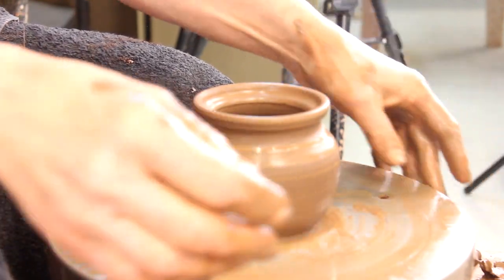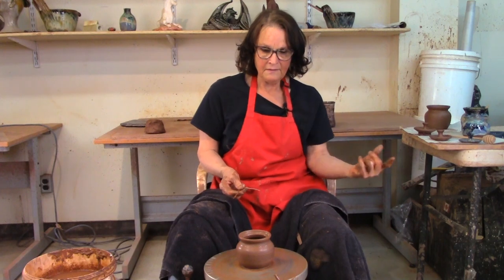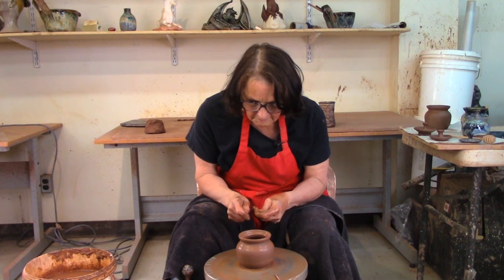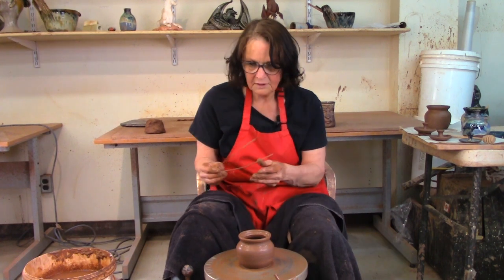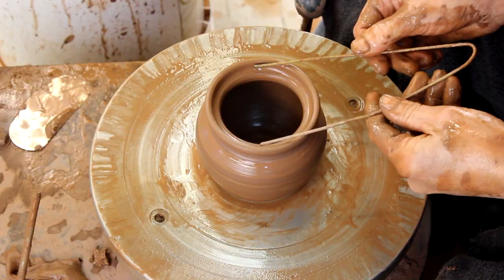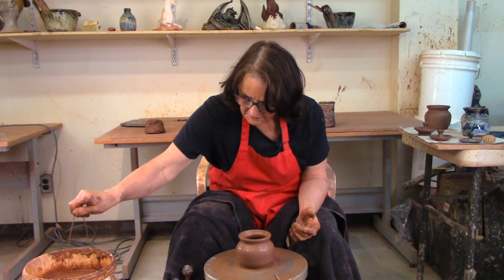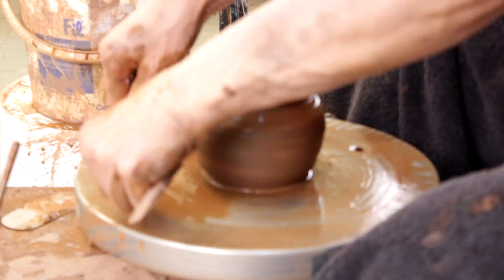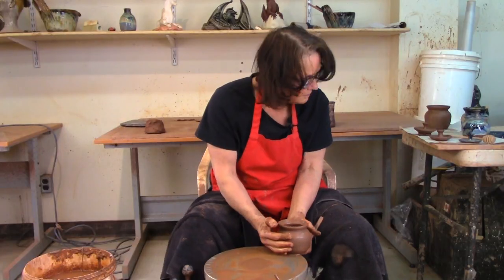Now I want to measure the lid. I'm going to take this off, and the next ball of clay I put on I'm going to throw the lid for this pot, then throw another pot, measure its lid, and it goes on and on. These are just a half a hanger acting as my caliper — it works. You can move them around and put them down; they don't lose their shape or size. I've got it measured — a bit of water, undercut that, and just slide it off.